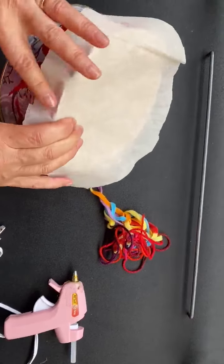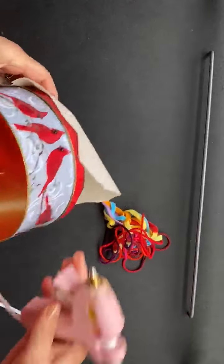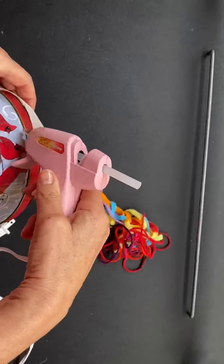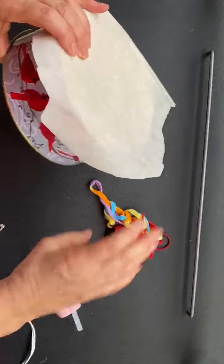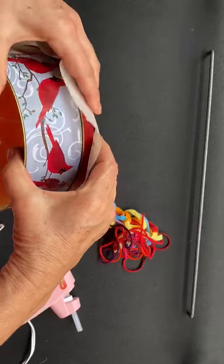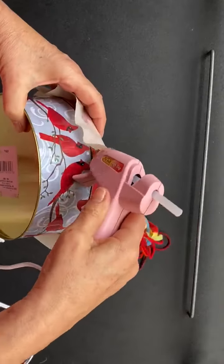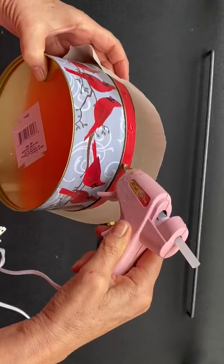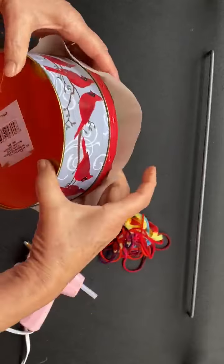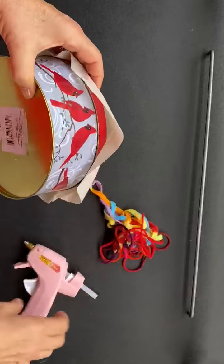Once the first three dots are in place, everything else is a lot easier. We do another three dots — one, two, three — then one, two, three again, close it, and that way it's nice and straight on the top.